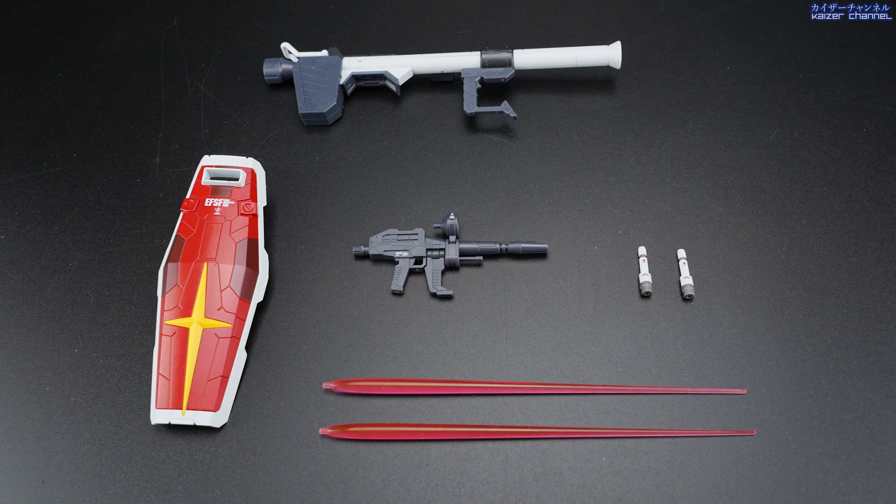Before we go into the main attraction — the main body — let's go through the weapons that it came with, as there's actually not a lot. There's only the bazooka, the shield, the beam rifle, and also the beam saber. In the real life Gundam in the Gundam factory, there aren't any weapons that the Gundam holds, so these weapons are specifically for this product only. But I'm actually surprised that they didn't include the javelin and also the hammer that the Gundam uses in the story, because right now the weapons are just far too little for this product for my liking.